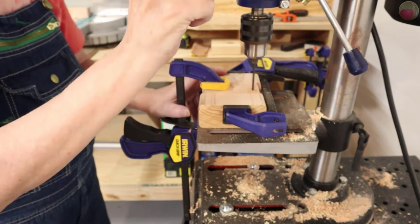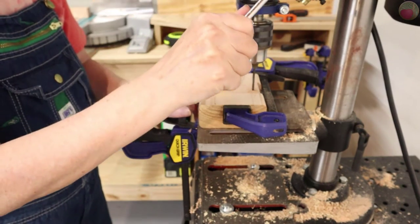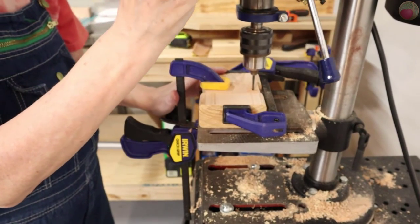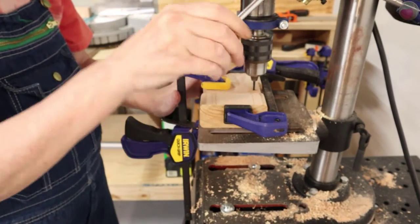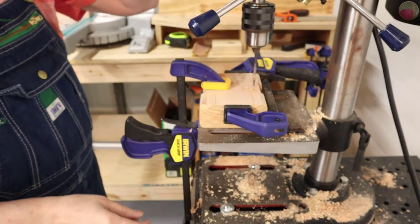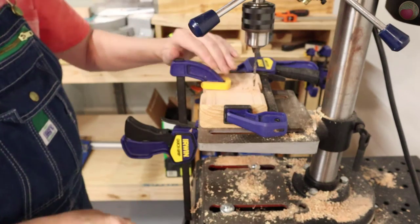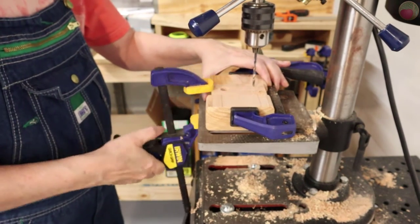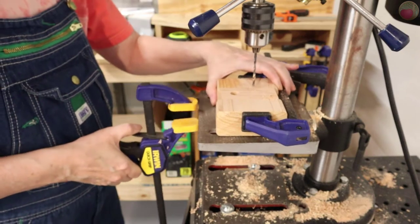Let's drill those holes. Again, precision matters here — these screws are long and they need to go in straight. I used the same sandwich setup at the drill press as before, but the one shown here was the simpler setup on my prototype. When you're done with the holes, be sure to also countersink for the screw head type that you're using.